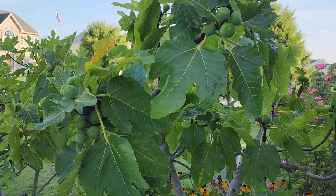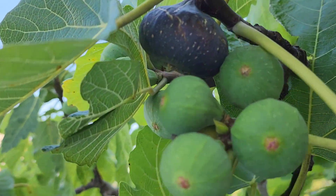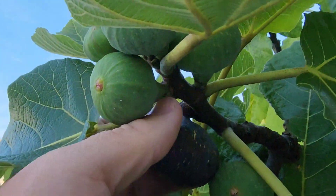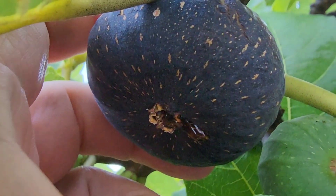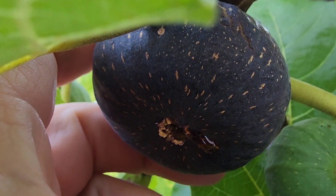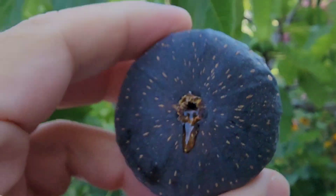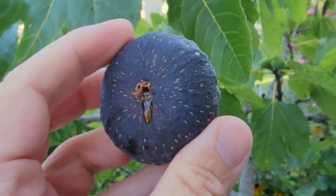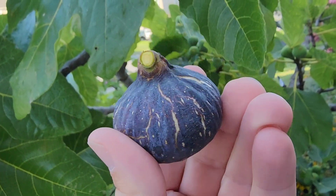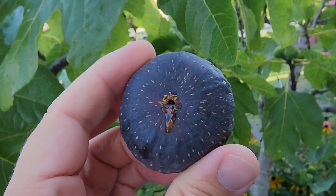Good afternoon everybody — the moment we look forward to every year: the first ripe Black Madera. It is nicely ripened here, you can see the nice drop of honey forming. Let's go ahead and see how it comes off. Nice, beautiful — absolutely beautiful. How can you not like the looks of a Black Madera?